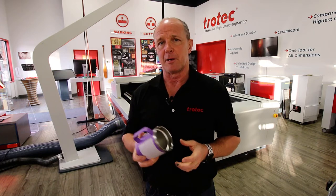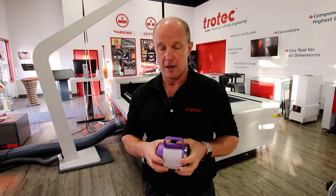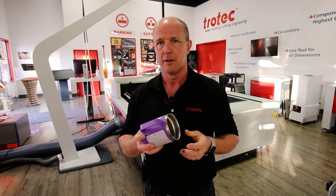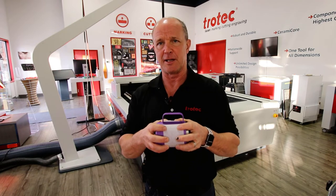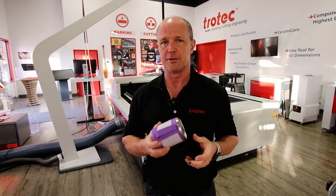The problem with a handled mug is that unlike the wine glass we saw in the previous video, where we could place the logo anywhere on the circumference, a mug with a handle has an area of that circle where we can't place our logo. So we have to be more precise when locating the position of our logos in relation to the mug itself.